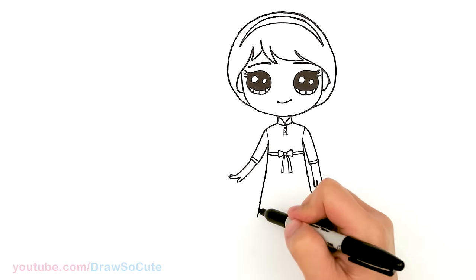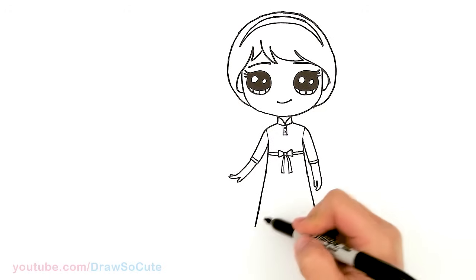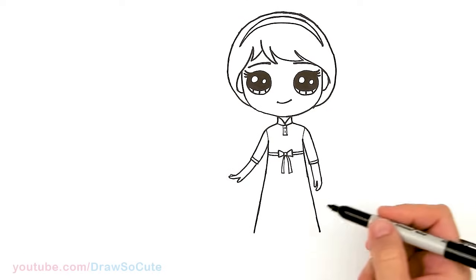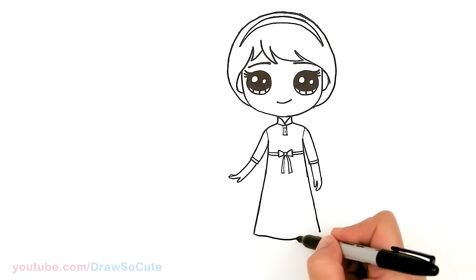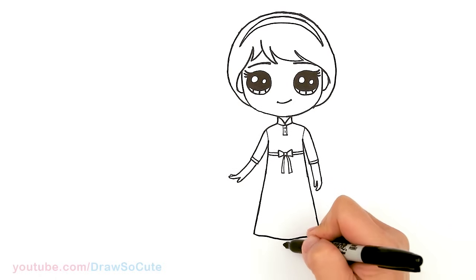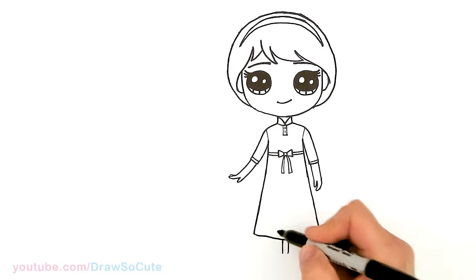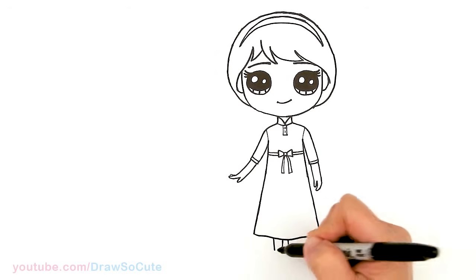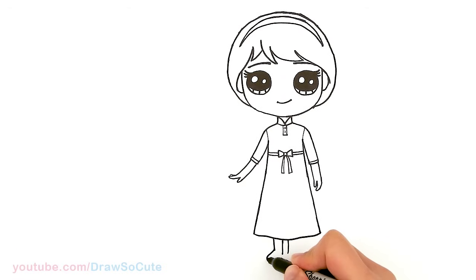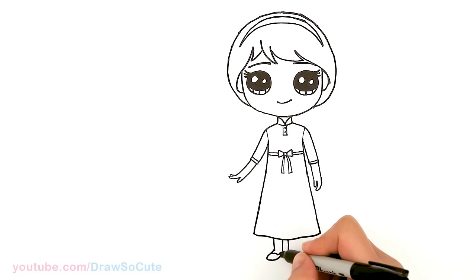Now we know how much further we should bring this dress down to — just a little bit more, about right there. I'm gonna go ahead and connect it with a slight wobble. Then let's draw her legs. In the center about right here, draw two slight curves, very slight. Then draw a slight angle line and curve it out for her feet and her shoes. I'm gonna come in here and draw a little curve for her tiny little slippers. Same thing over here.